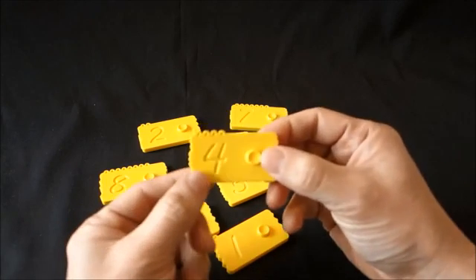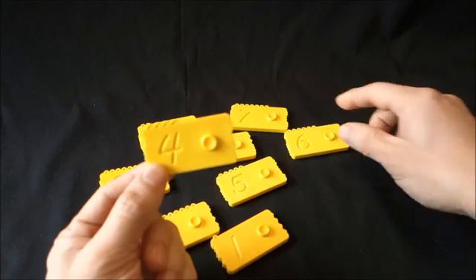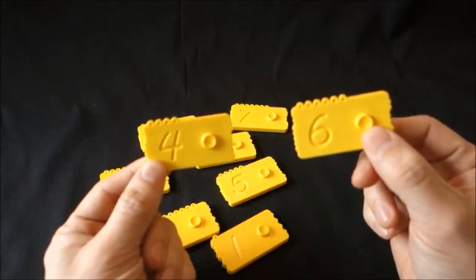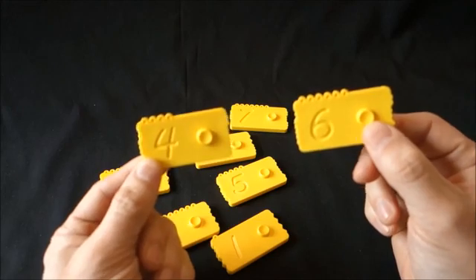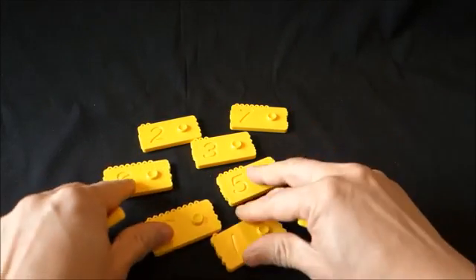Let's take brick number 4. 4 has a special friend — its 10 friend. That brick is number 6, because 4 plus 6 gives 10. This is a very important notion in the decimal system and we will be using this in some of the later exercises.